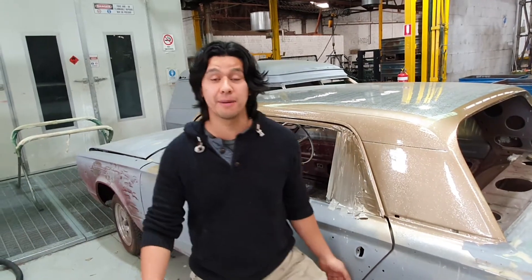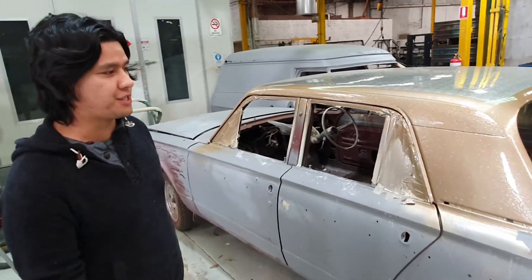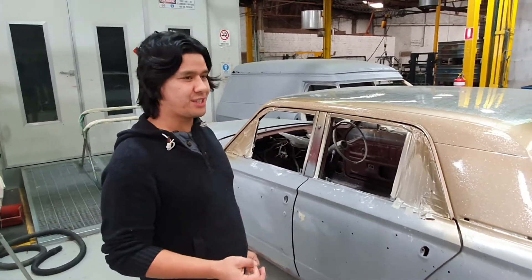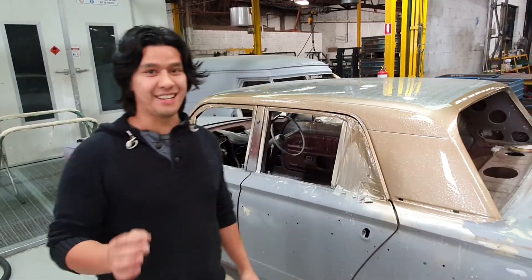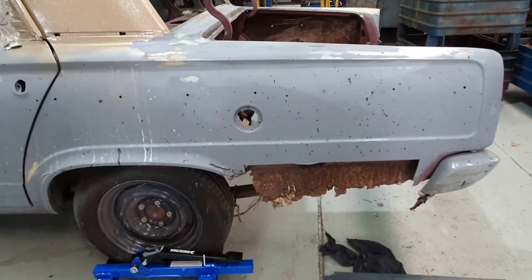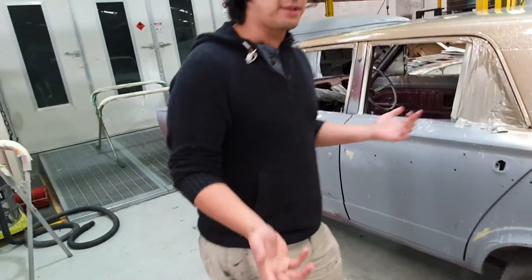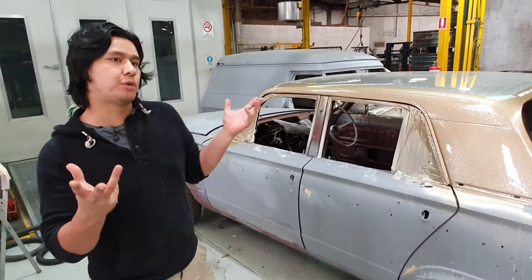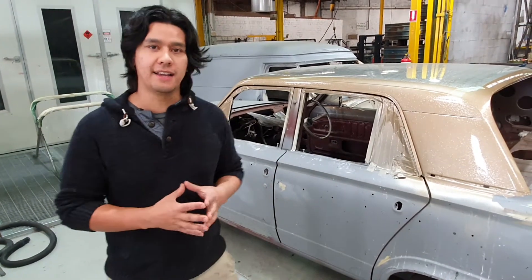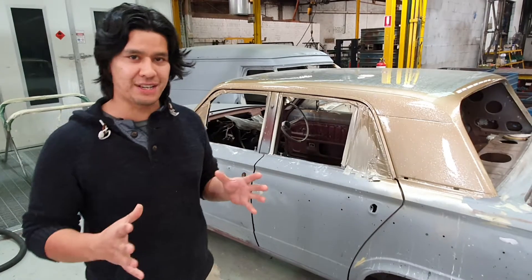Welcome back for another episode. Today we're going to talk about my VC Valiant which I picked up from a farm in Sydney approximately two years ago. This car was advertised as relatively rust-free, but you can see that is not the case if you look at the inner quarters. I picked up this car for relatively little money — about a thousand bucks plus three or four hundred dollars for transportation. As soon as I got the car my heart sank because I realized how rusty the whole thing was.